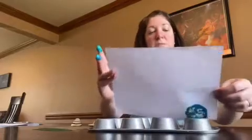And then once you're done making your design, you just take a piece of paper, and then you just plop it on, put a little pressure down, and then you peel it back up like that.